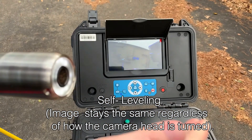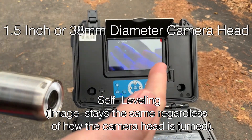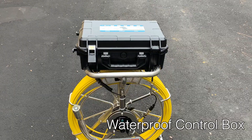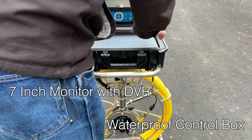The VS739 Pipe Inspection Camera comes with a self-leveling 38mm or 1.5 inch diameter camera head, a waterproof control box with a 7 inch LCD monitor with a DVR.